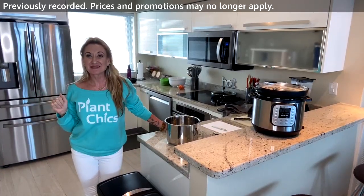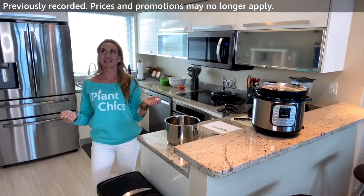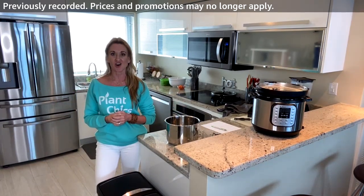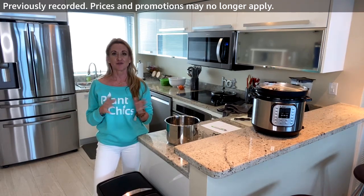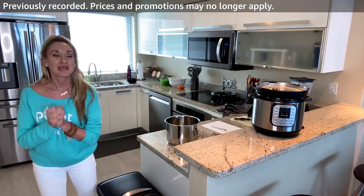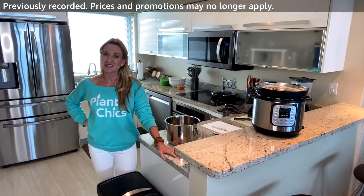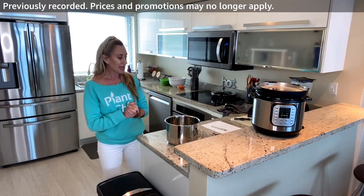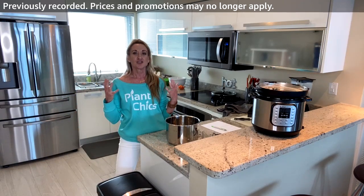Hello! Happy Sunday. I honestly can't believe it's a holiday week — this year has flown by despite being the craziest year ever. Welcome to today's Plant Plates. I'm Jackie, co-founder of Plant Chicks.